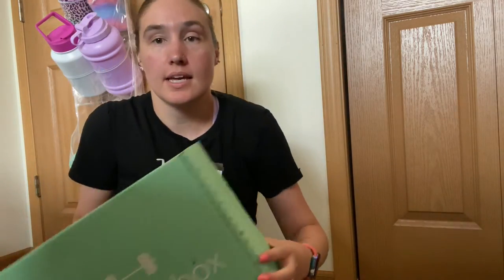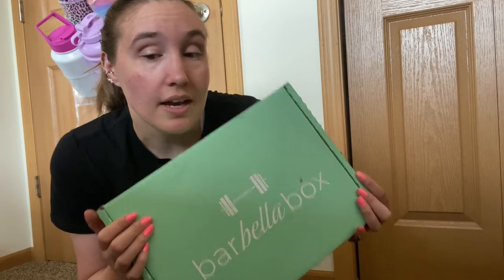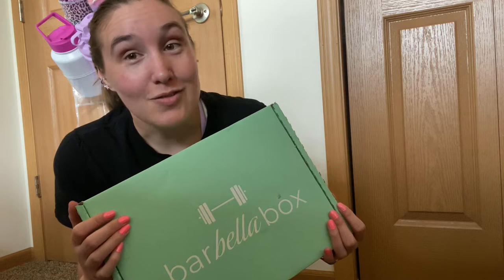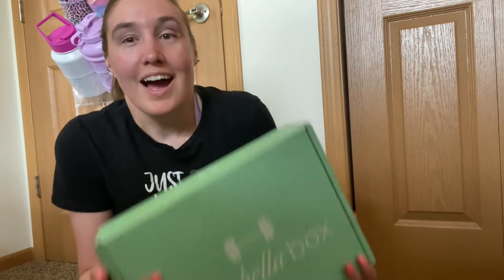Hey guys, welcome back to my channel. It's June 27th and I'm coming at you with a Barbella Box unboxing. If you're already a subscriber, you know I upload videos totally out of order. The Barbella Box is a $55-a-month subscription — you can skip it at any time. This is not sponsored, not gifted. I pay for this myself because I genuinely enjoy it.